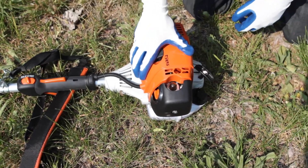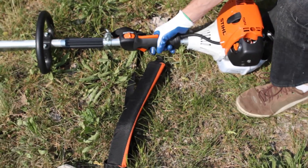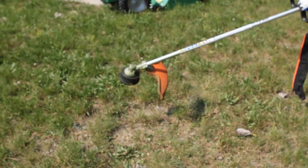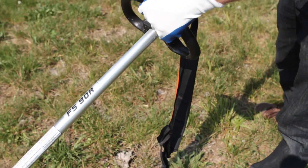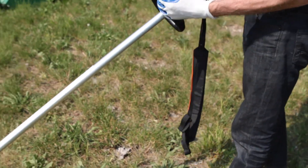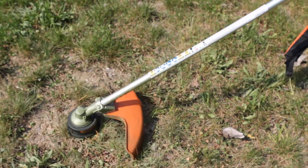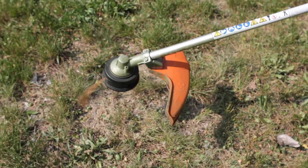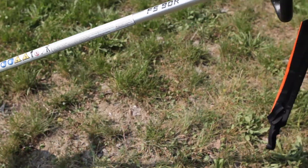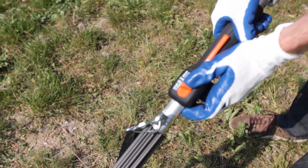Let it run for a couple seconds. Once it's running it should be ready to start trimming — pick it up, pull the trigger, and you're ready. If you start running low on string, there's a button on the head of the trimmer that presses down into the ground. Push it into the ground, hit the button, and more string comes out. When you're done trimming, push this button forward and that shuts it off.